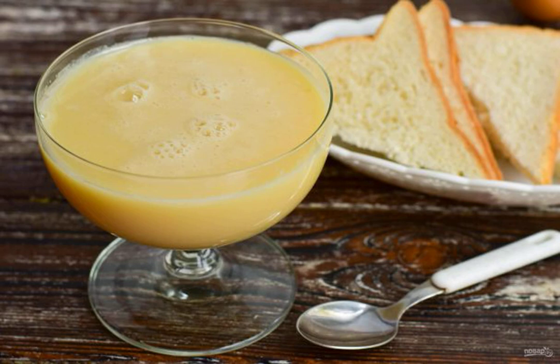Condensed milk can be prepared at home without much effort. It turns out that it is no worse than a store — on the contrary, even better and tastier. Ready-made condensed milk can be served to the table with any pastry.